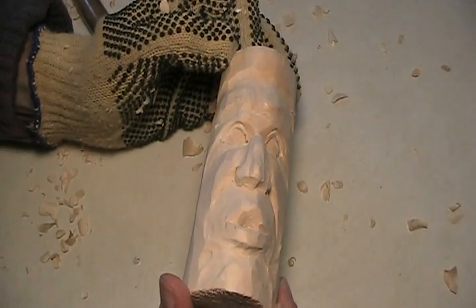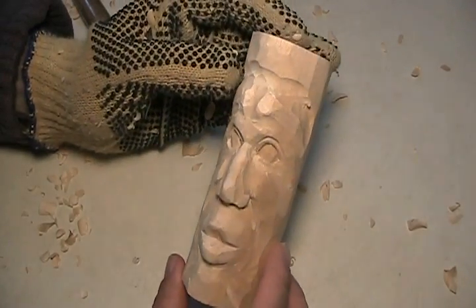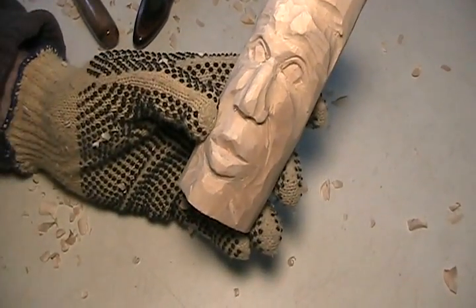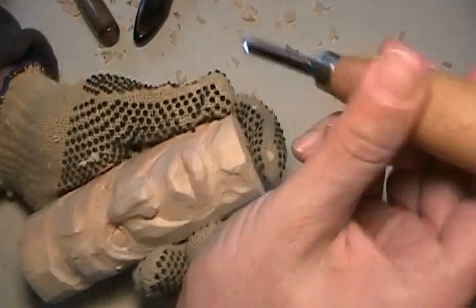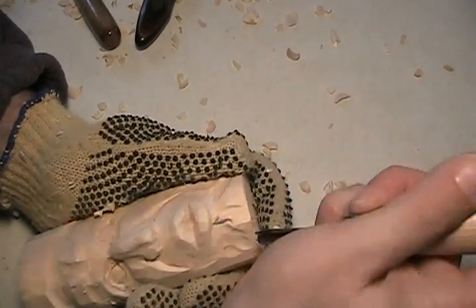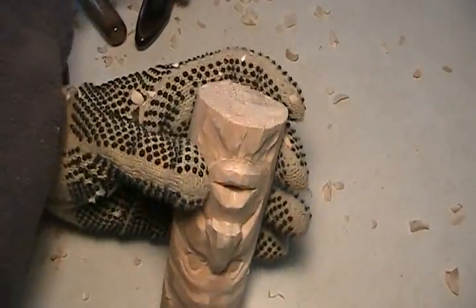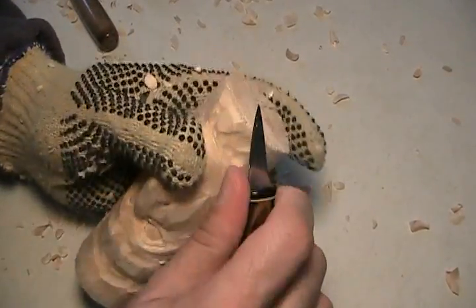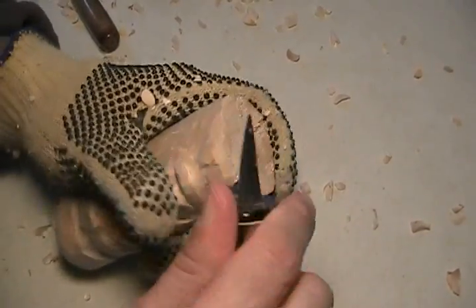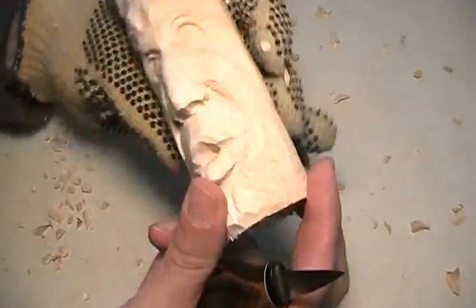Kind of just sitting there looking up. While we're at it, let's go all the way back down to the bottom again, but I want to add this into it — kind of that cleft in the chin here, give it that Michael Douglas look. Is that Michael Douglas that's got that cleft chin? Good.